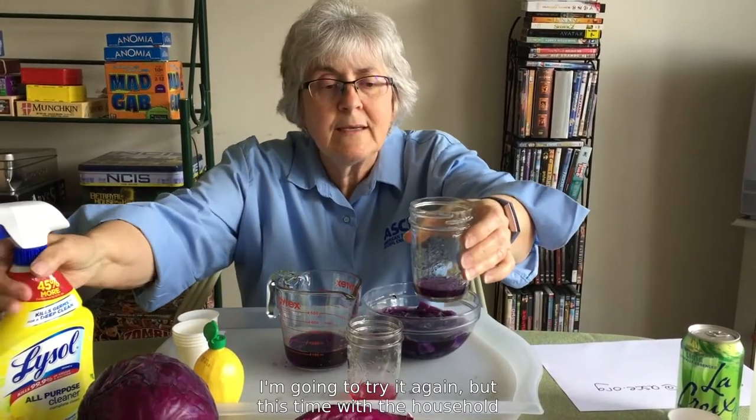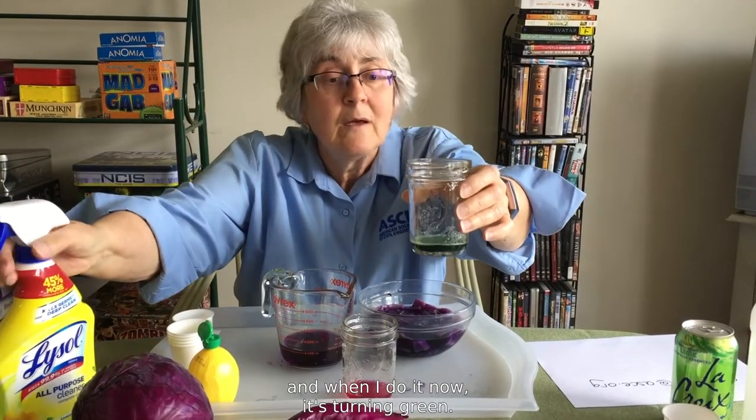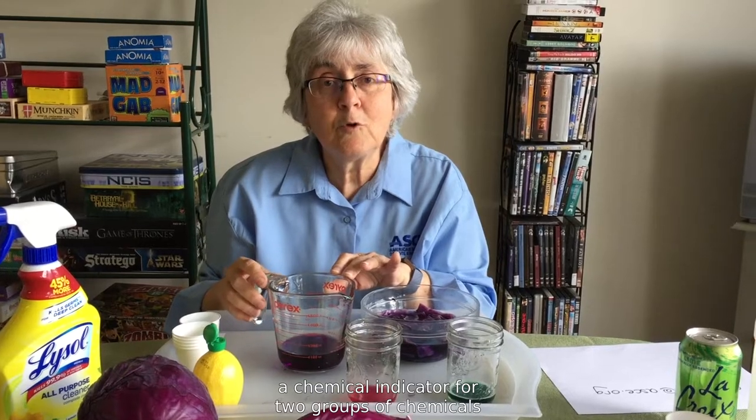I'm going to try it again, but this time with a household cleaner. And when I do it now, it's turning green. What's going on here? Well, the answer is that red cabbage juice is actually a chemical indicator for two groups of chemicals called acids and bases.